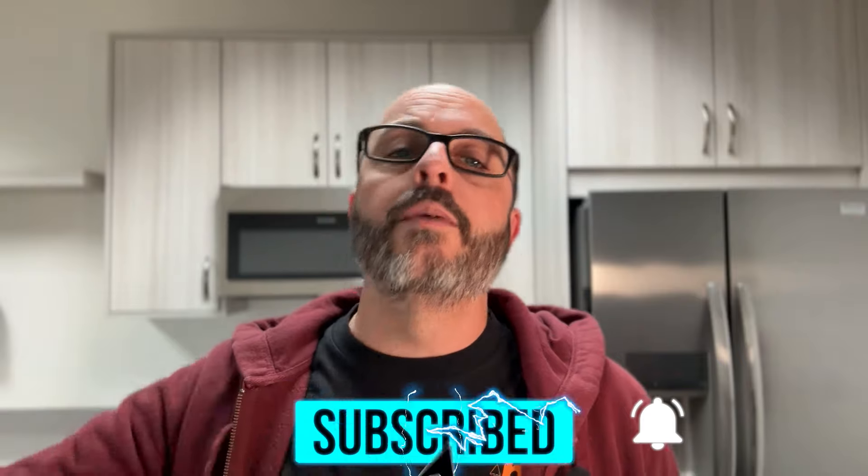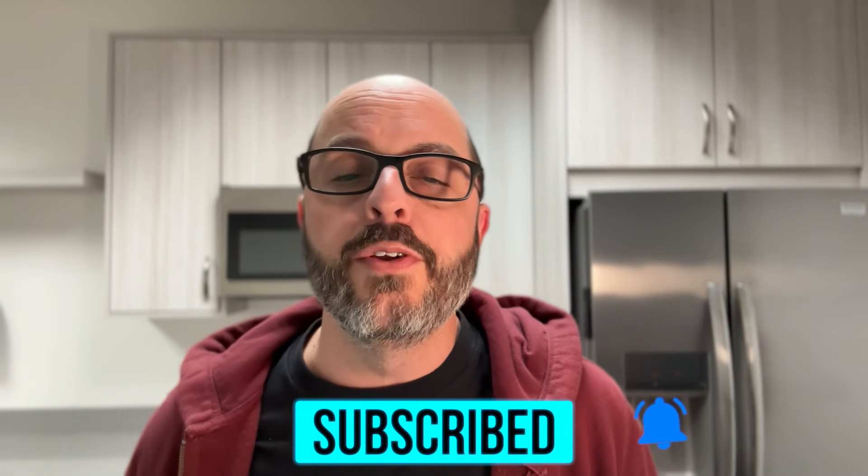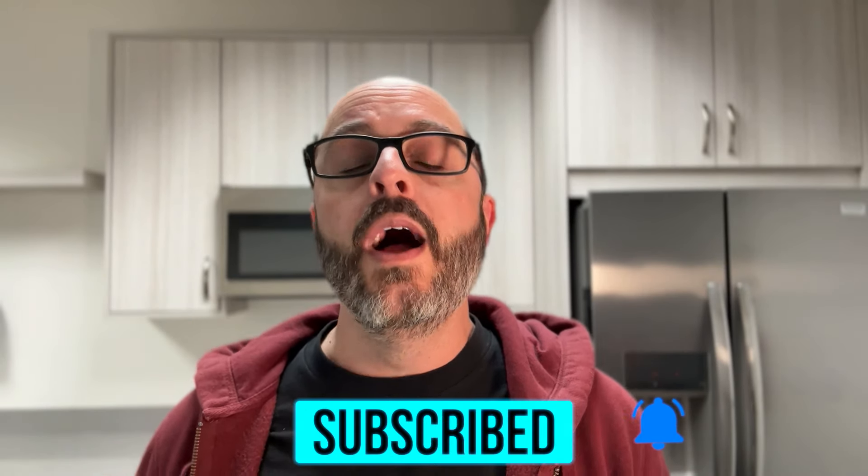As always, thanks for watching from WoodworkerExpress.com. Be sure to hit that subscribe button and tap that bell icon to be notified of our newest videos. If you have any questions at all, please leave them in the comments — we love to read them and we'll answer them as well. I will see you next video.